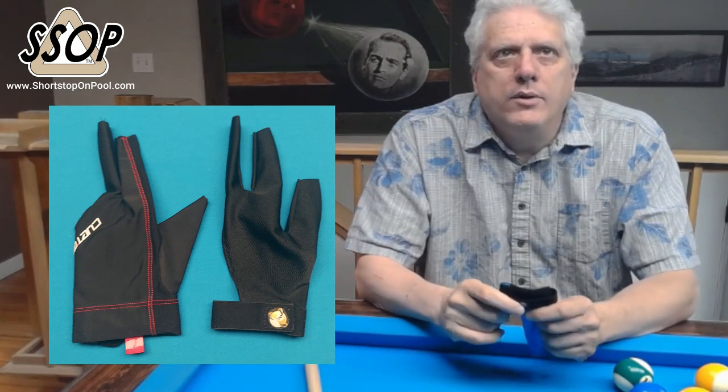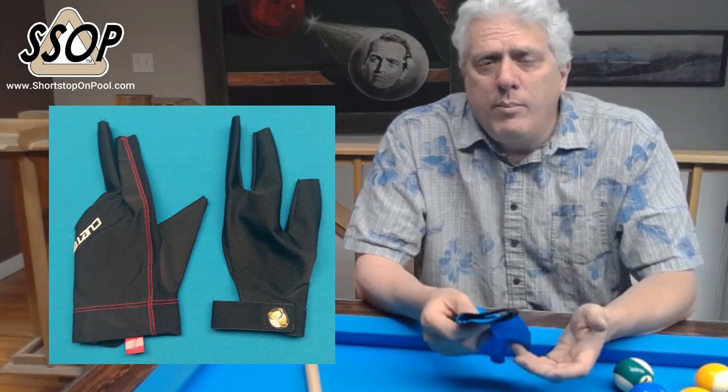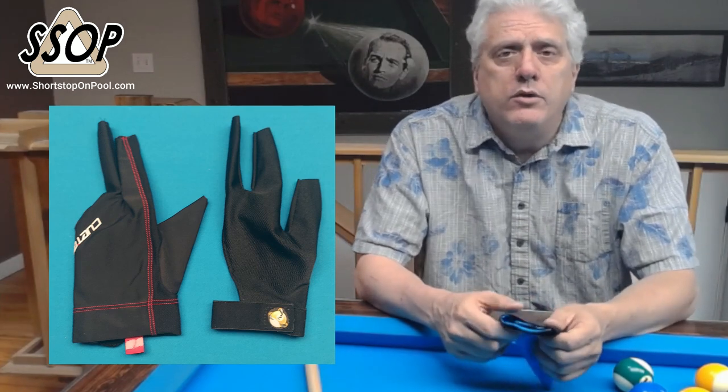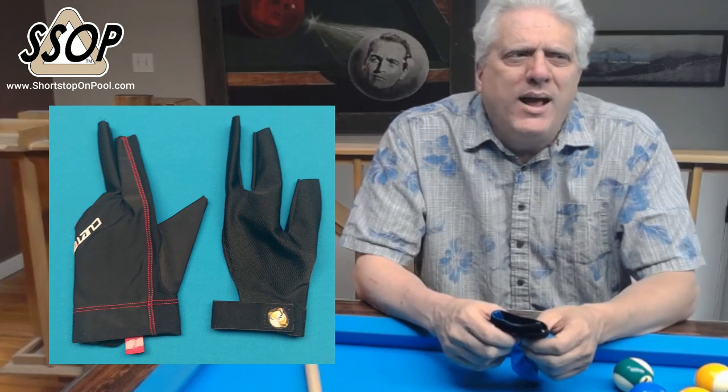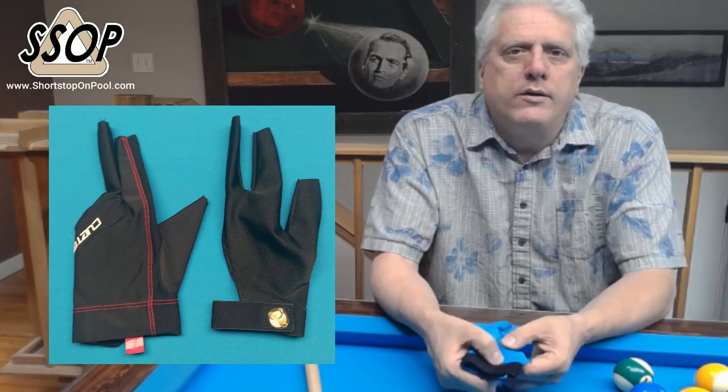The Q-Tech glove lasted, I think, a little longer than some of the other gloves I had. It's a well-made glove, don't get me wrong — it's a good quality glove, there's no doubt. But it lasted maybe four weeks at most and the mesh on the palm started to tear.